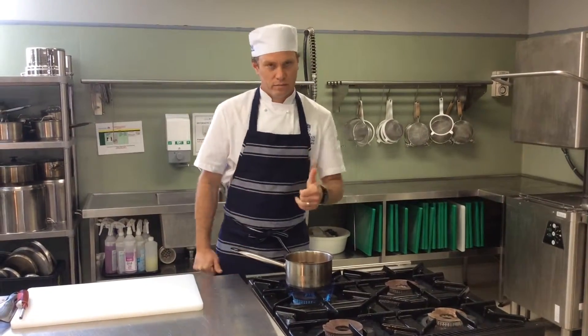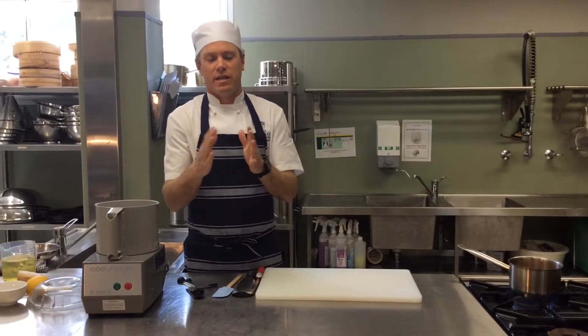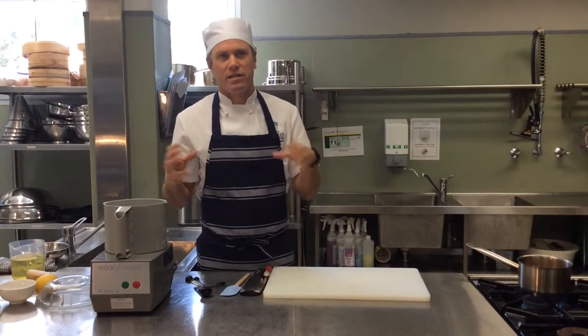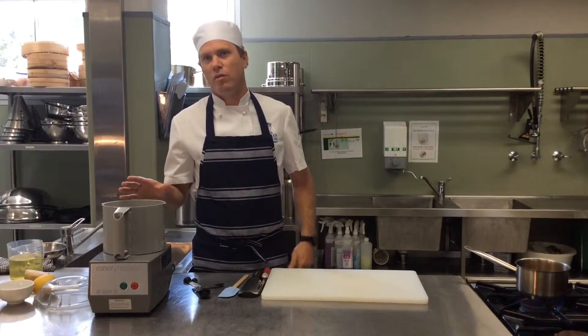Not too soft and not too hard. It is an emulsion sauce, so it is a mayonnaise base. Emulsion means that it stays together — it doesn't separate. The liquid and the oil stay together, and that is our emulsion. So it's a permanent emulsion.